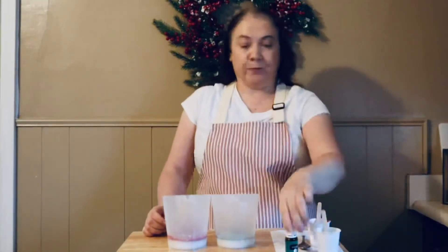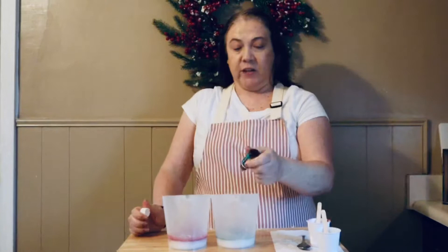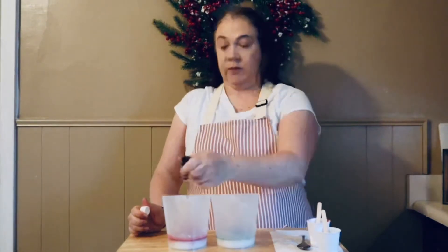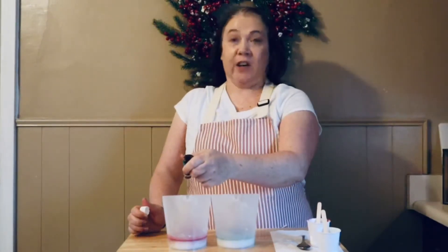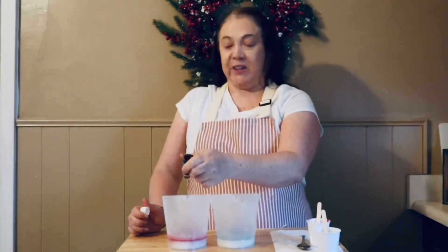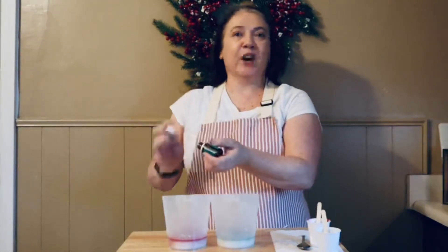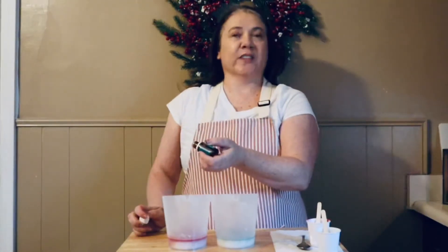I'm going to add in 15 drops of peppermint essential oil to each container. Peppermint is one of my favorite holiday scents, so I usually do at least one peppermint soap every year. Do you have a favorite Christmas scent? I'd love to hear what it is — leave me a comment letting me know!